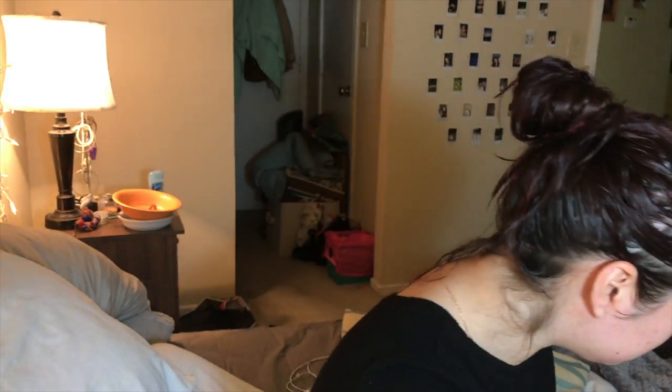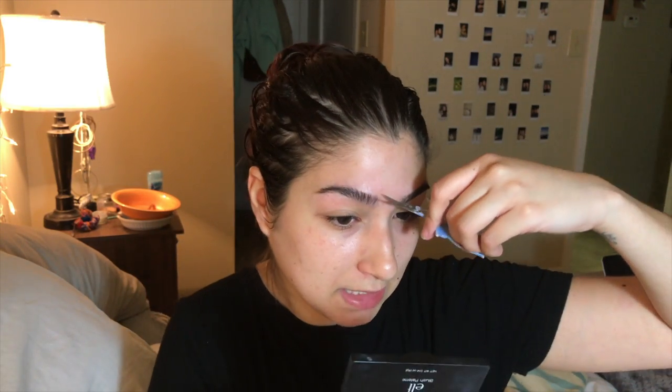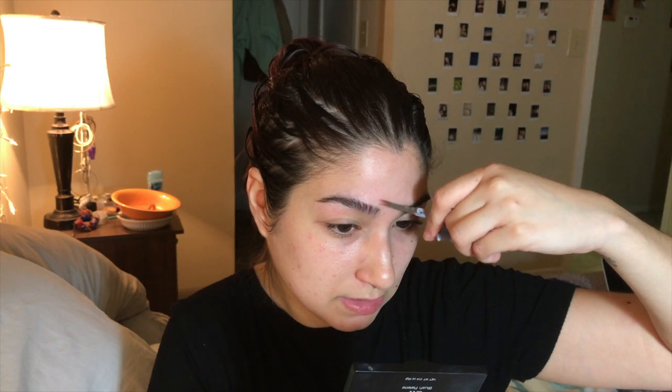I haven't done my eyebrows — I need to do that. Let's get to plucking. I don't have enough time for this. My job doesn't require me to do my eyebrows all the time, and neither does most jobs, but obviously in some jobs you got to look good. If you guys want to see an in-depth tutorial on how I do my eyebrows, I'm going to link it down below.